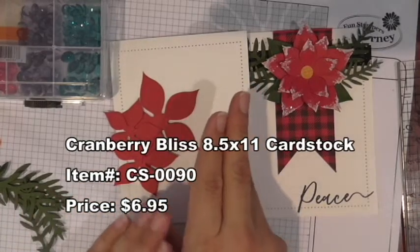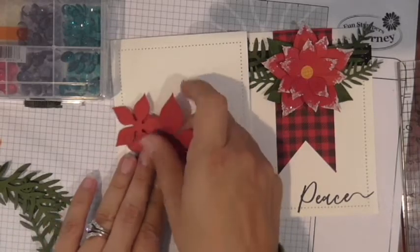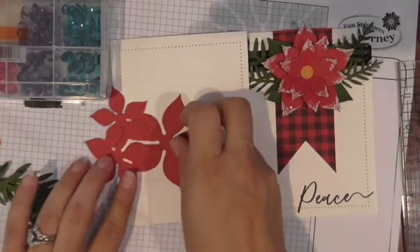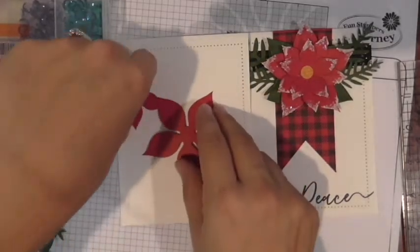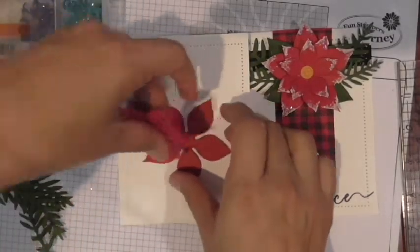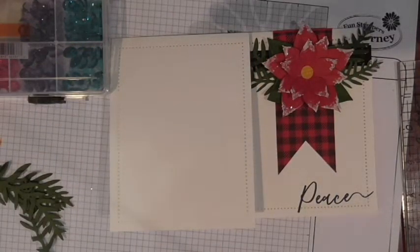Cranberry Bliss is a really pretty red cardstock — it's a mix between our bright Candy Apple and a slightly darker Pomegranate Splash. You're going to cut just one of each size: one large, one medium, and one small. I'll show you how I put that together in a minute. You're also going to use another steel rule die called Timeless Foliage.